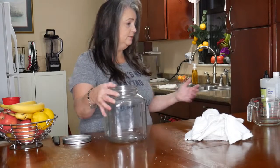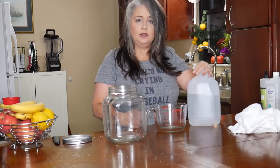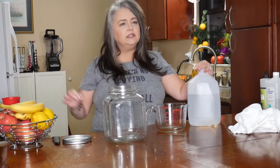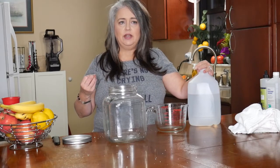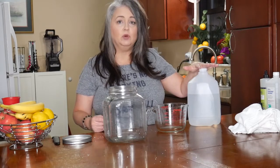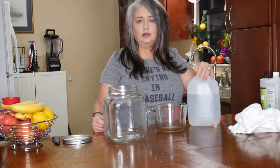There are only four basic ingredients. First, distilled water — a lot of people say distilled water is boiled water, but that's not exactly right. Distilled water is actually a vapor that's been condensed and recaptured. It's really important that you buy distilled water, and it's only about a dollar a gallon. Use two cups.